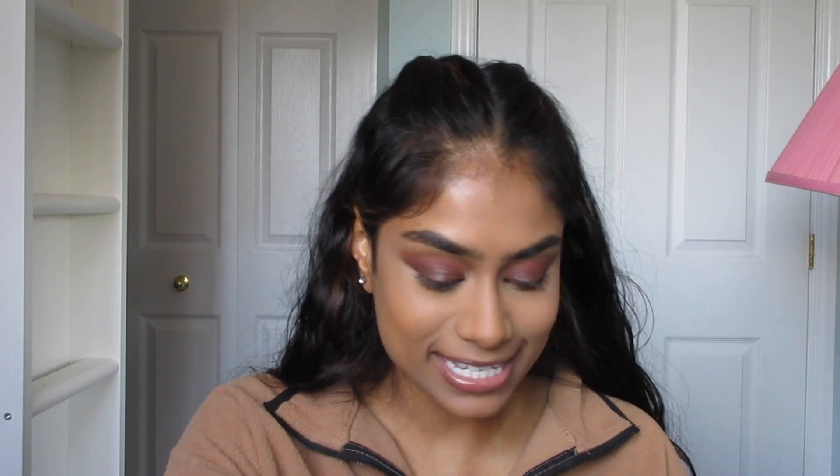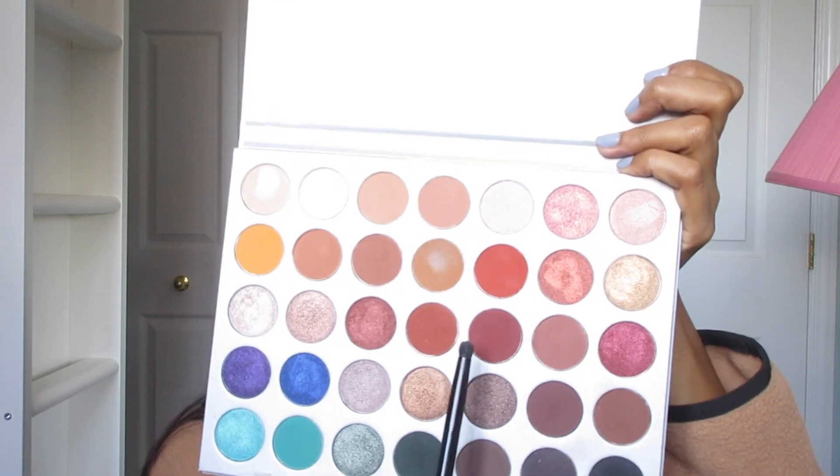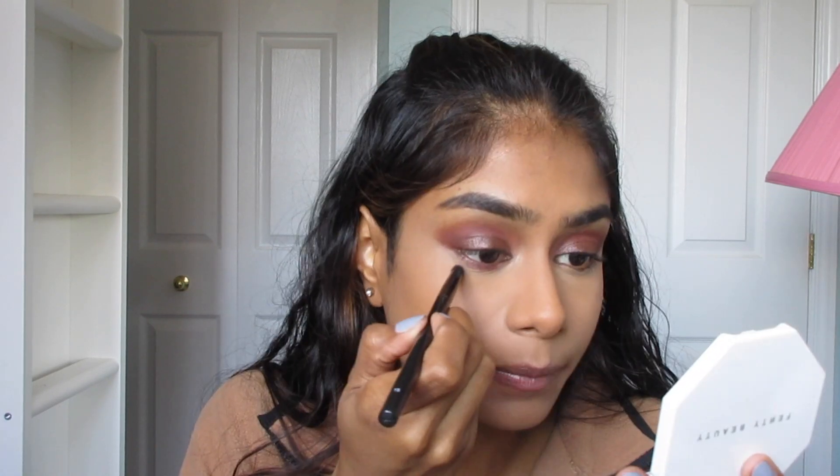For the under eyes, I want it to be smoky but not too smoky — there's a fine line between smoky and crackhead and I want to ride right in the middle. I'm going to take that same cranberry color from before and use it on the inner half of my lower lash line. Then I'm going to take the same brown — Mocha — and apply that on the outer portion of the lower lash line.